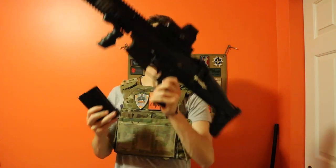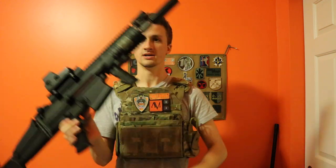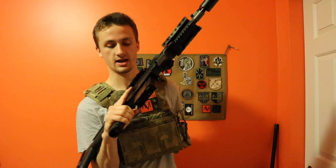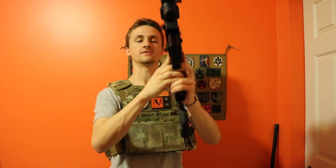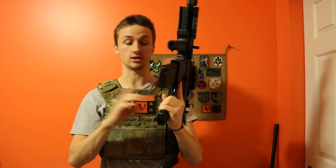The magazine release is also ambidextrous, which I think is really cool. Whether you're a right-handed or left-handed shooter, you can release and it's ambidextrous — one of the really cool features of this gun.